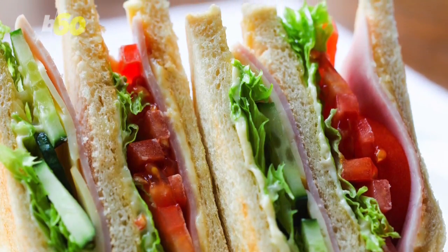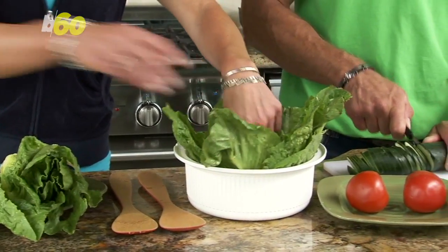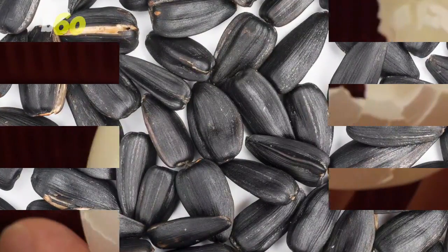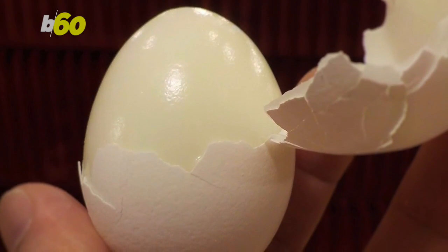For lunch, ditch the usual deli sandwich and prep an easy green salad with optional toppings like half an avocado, some flax seeds, and one hard-boiled egg. The combo of lean protein and healthy fats won't make you bloated.